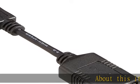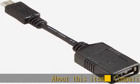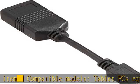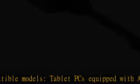About this item: compatible models — tablet PCs equipped with Android 3.1 or later, and devices connected via a smartphone or USB Type A connector.